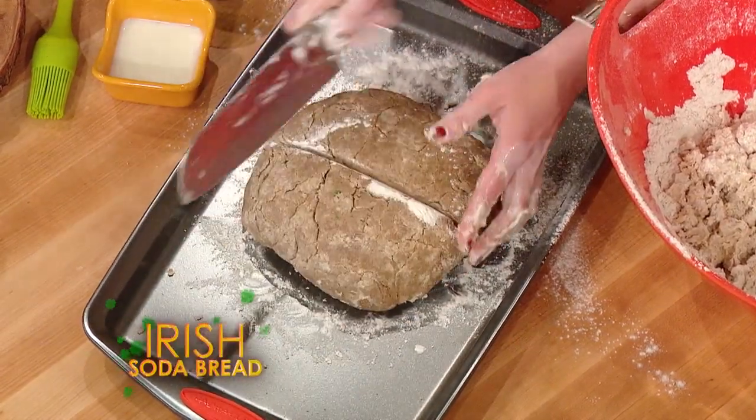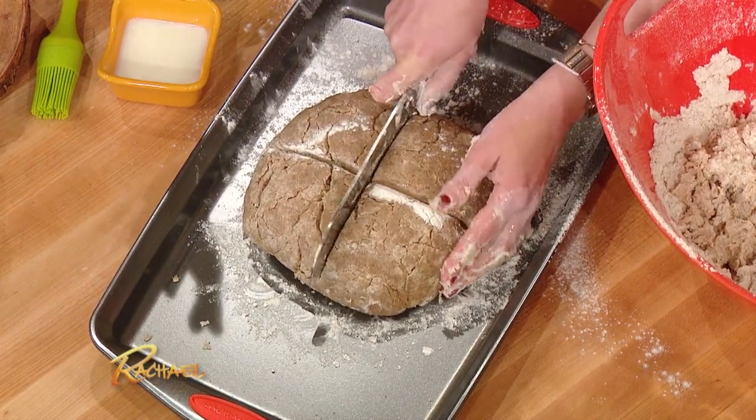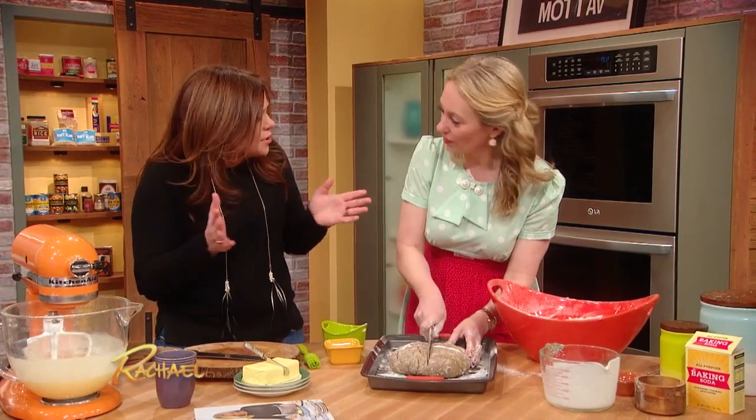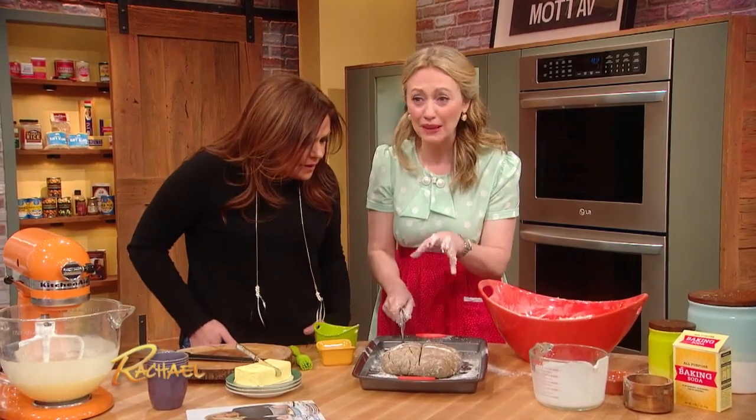So you make a cross — you're blessing your bread. This is so different from what we sell in all of our grocery stores, which looks like a giant scone with currants and is kind of sweet. Yeah, it's weird — it's like a large biscuit. It's not traditional soda bread at all. This is like just the real, pure bread, and everybody can make it.